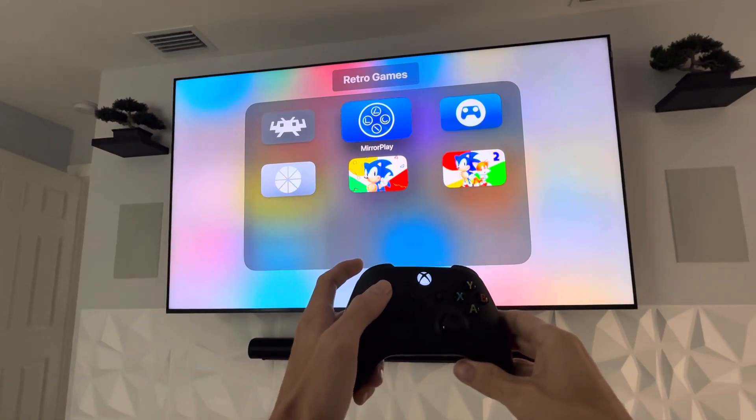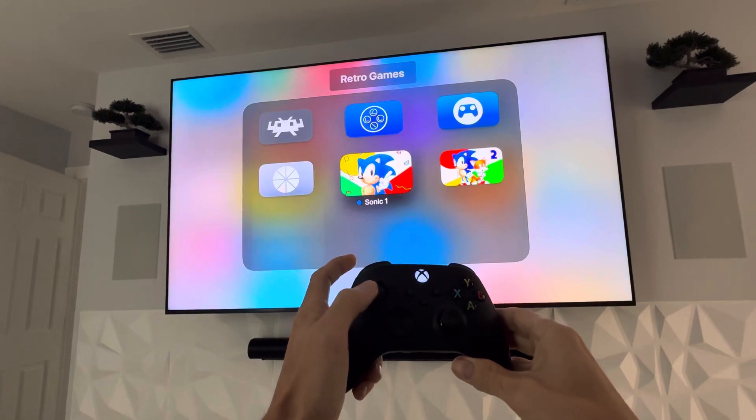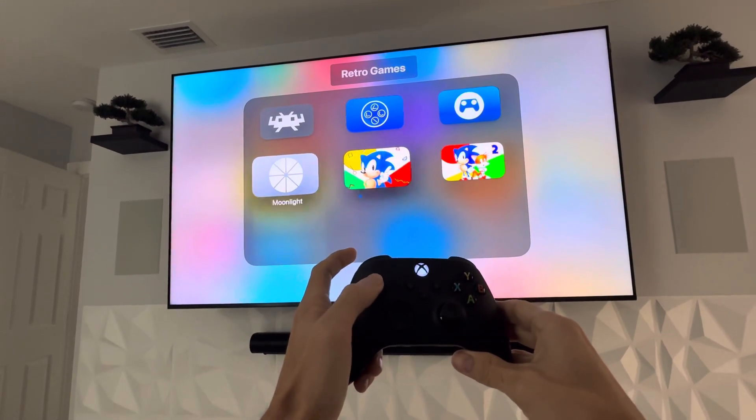All right, I'm using the Xbox controller. I can move up, down, left, right — no problem within Apple TV.